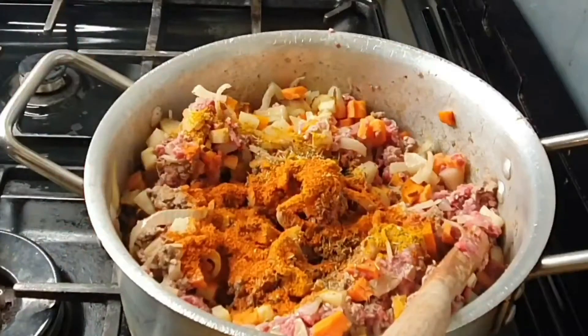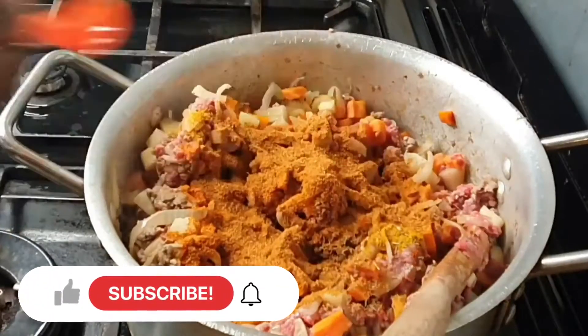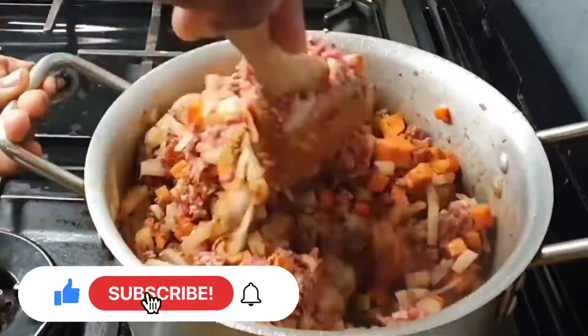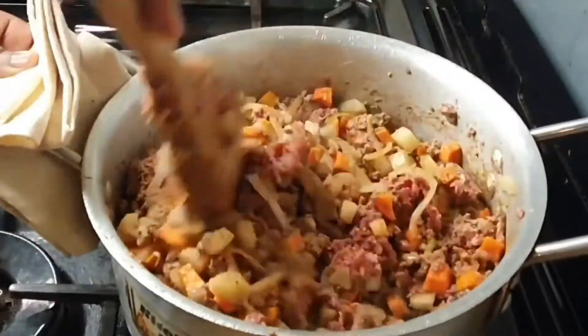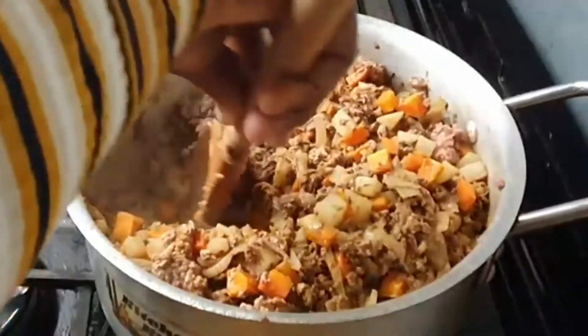I went ahead and added the seasoning: curry powder, thyme, ground chili, and all-purpose seasoning powder. Adjust to your own taste and use whatever seasoning profile you like. I stir continuously for several minutes to make sure the minced meat is fully incorporated into the potatoes and carrots.